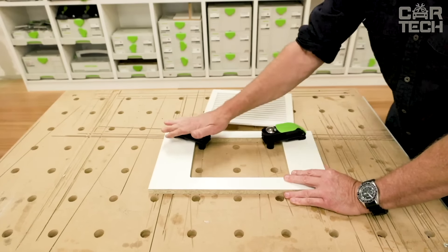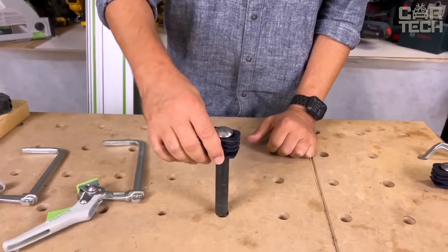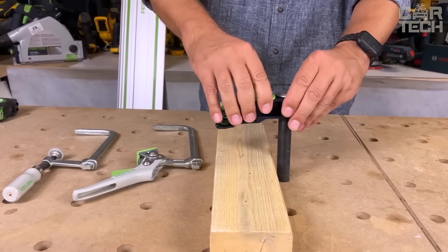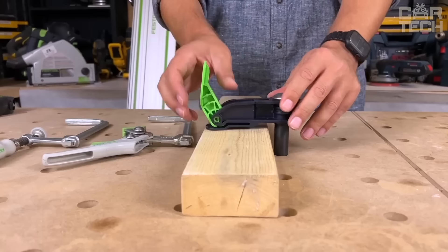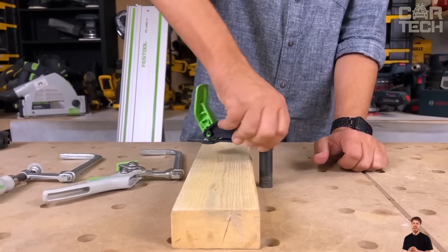With this clamp, you can securely clamp parts up to 80mm in height. Where can it be used? Practically everywhere — grinding, planing, drilling, gluing. This clamp comes in handy in every situation where you need to hold a workpiece securely in place.